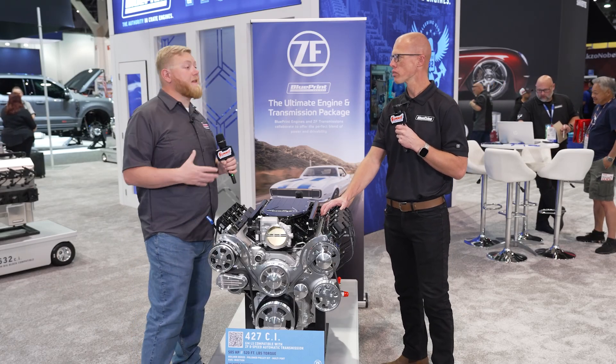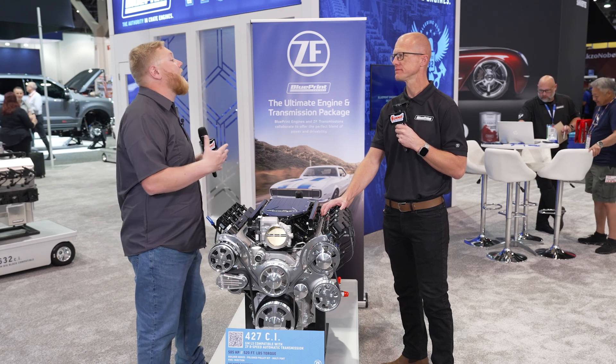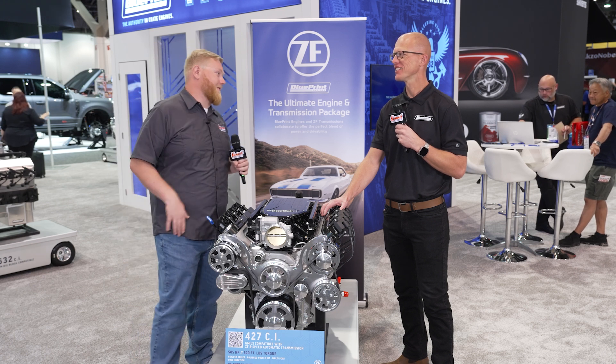Man, that is really awesome. You can make one phone call to Summit Racing or Blueprint Engines and get everything you need to get your hot rod heading down the road. I also think it's cool you can get one of these with a blower on top.